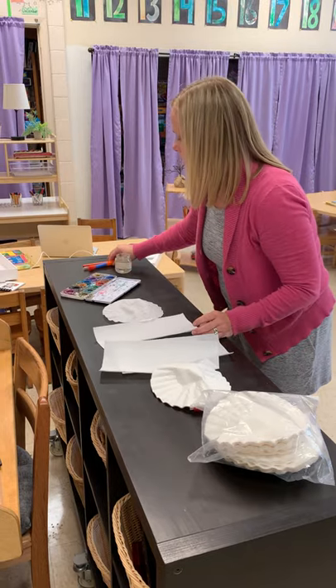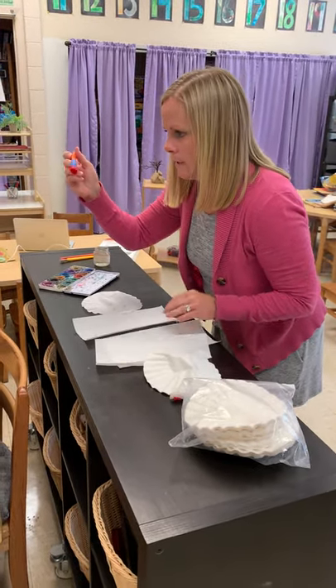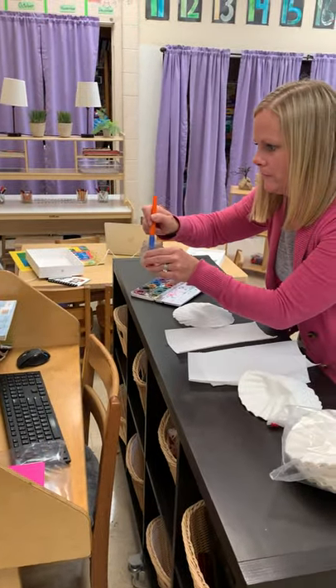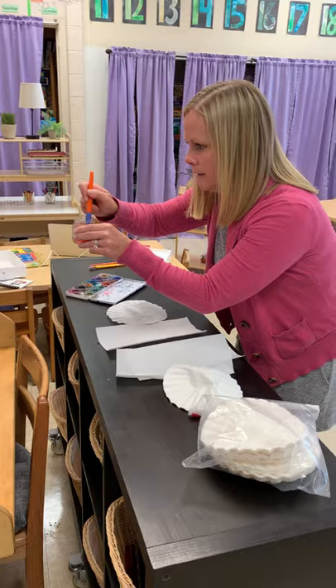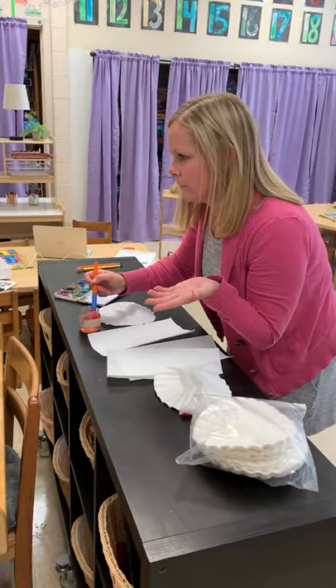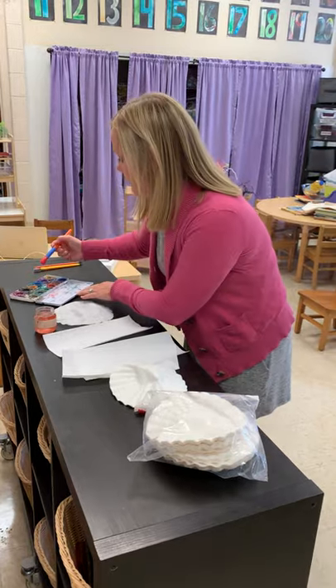So what we're going to do is you're going to take a paintbrush and you're going to dip your paintbrush in your water and make sure it gets real wet. Leave it in there for a second. And then I'm going to dip it in one color — I'm going to pick my favorite color. You guys can pick your favorite color. I'm going to go with blue.